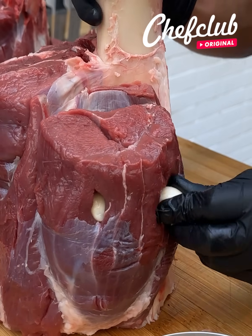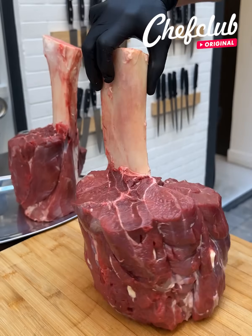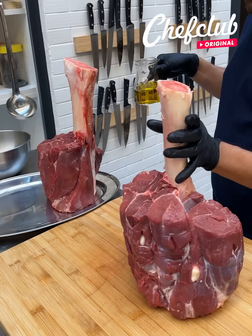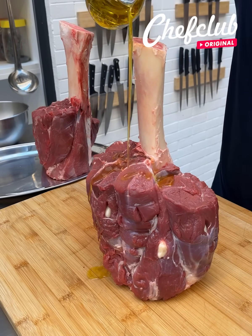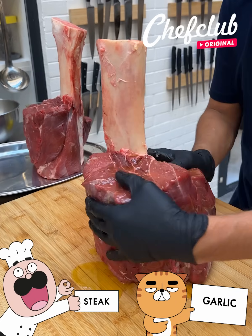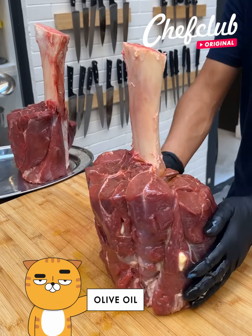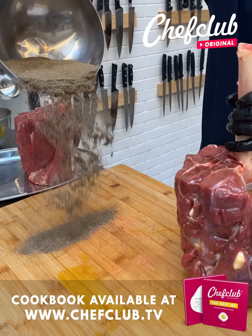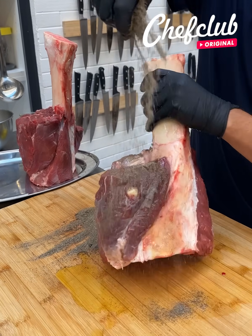We start with some garlic, plug it in, and drizzle a little bit of olive oil just like that. Got some salt and pepper here, go ahead and pour it in — nice little mix we got.